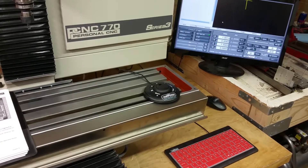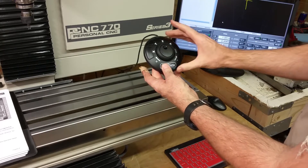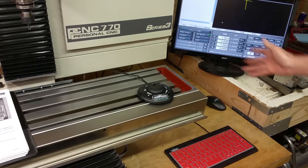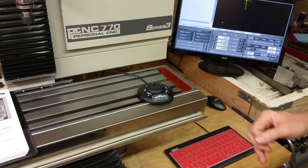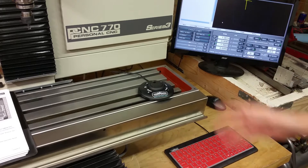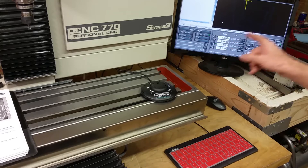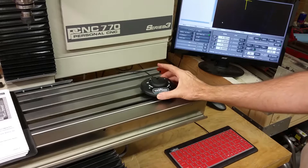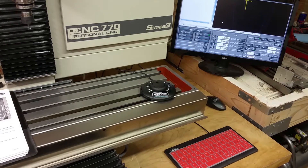I have the jog shuttle all set up here. This is what it looks like. Originally I plugged it in and then turned the computer on, but then it started entering BIOS. So I turned it back off and unplugged the jog shuttle — it was like trying to boot off of this or something. The way you're supposed to do it is turn the computer on, turn everything on, and then plug this in. I believe the drivers are already in there, because it worked right away.